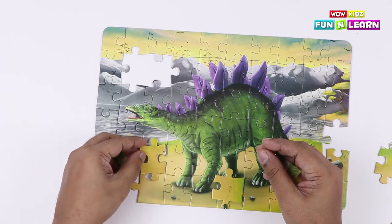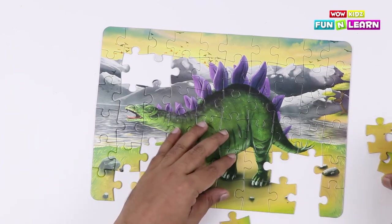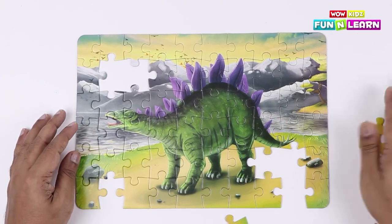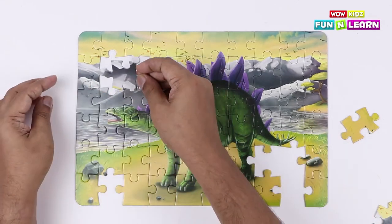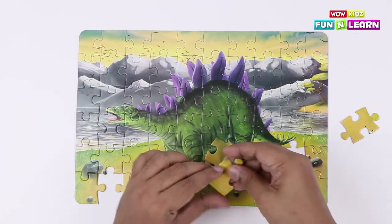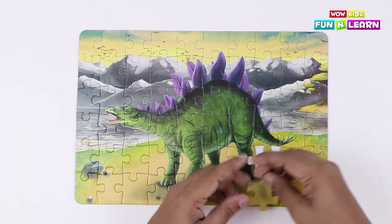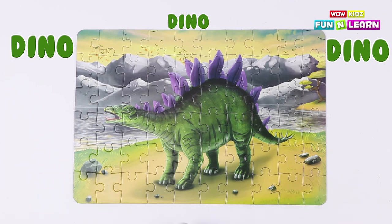We just got a couple of pieces left, which means we're almost done! And this one will definitely go somewhere here — let's figure it out! There are only two pieces left, so they fit in here. Our dino is ready! Now our dinosaur puzzle is complete!